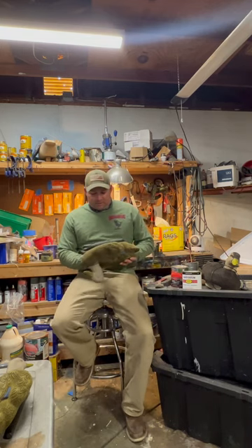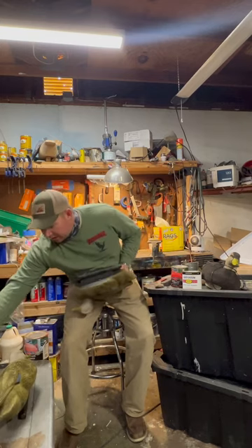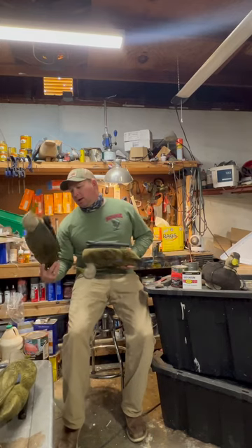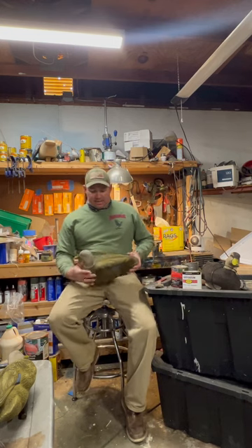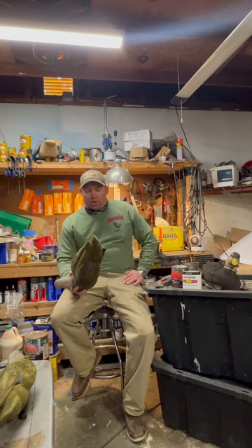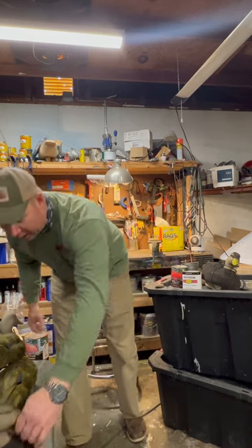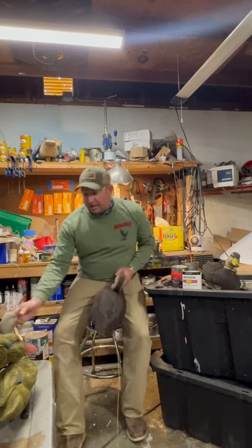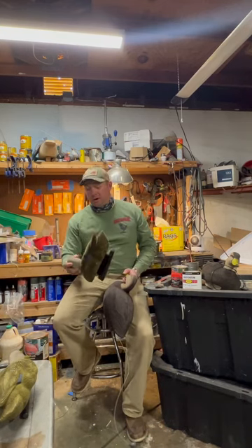Somebody gave me these decoys. They've got a copyright date on the bottom of 2012. That doesn't necessarily mean that's when they were made — that's just when the mold was copyrighted. I'm going to guess they're probably six to seven years old. Keep in mind too that somebody gave me these about three or four years ago and they've just been sitting in the barn collecting dust.